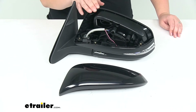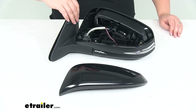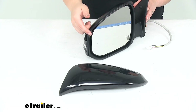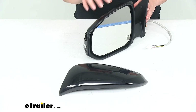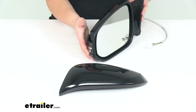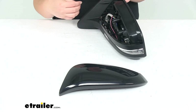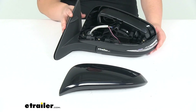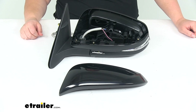Now this does not have the blind spot detection system, or BSDS system — there's no little indicator there to tell you if a car is coming up on the side. Again, if your vehicle didn't have the remote capability where you can make adjustments inside the cab, the turn signal in the housing, or that heated function, this isn't going to upgrade you. It's just going to give you a replacement for those features that you already had in your mirror. That's going to do it for our look at the K-Source replacement side mirror for the Toyota Highlander on the driver's side.